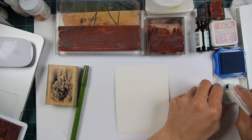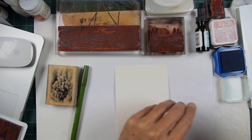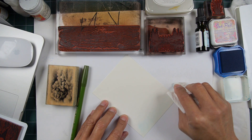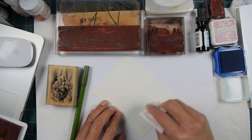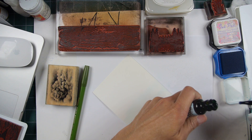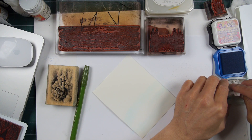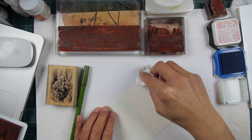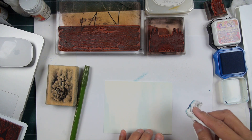We're going to try another quick scene here, mixing and matching stamps from a couple of different sets. We're laying down some Tumbled Glass reinker fluid from Ranger — people usually refer to Distress as the brand but it's really Ranger. I'm getting a background established here with this light ink.